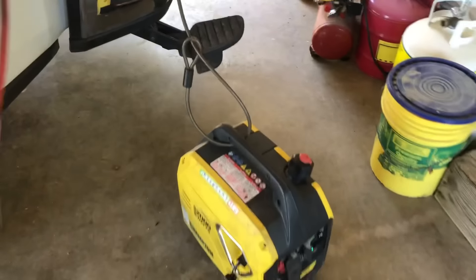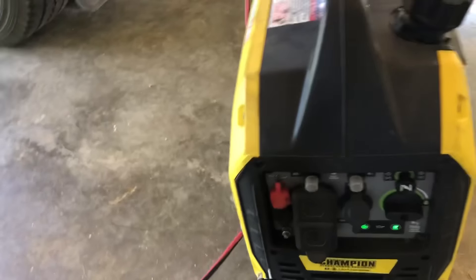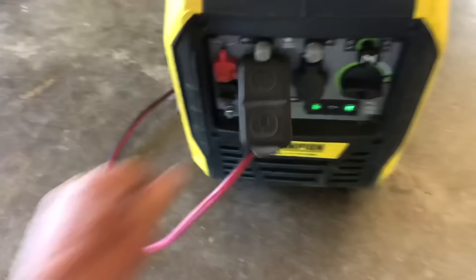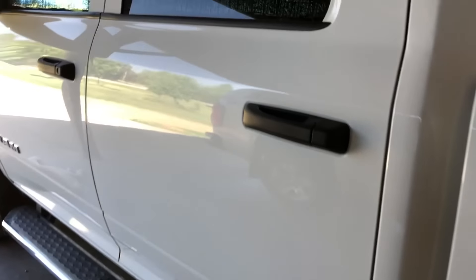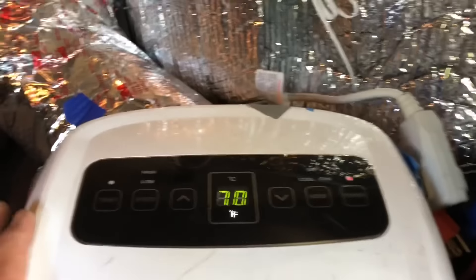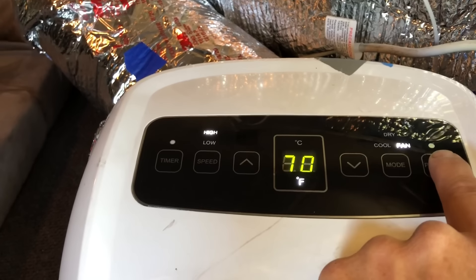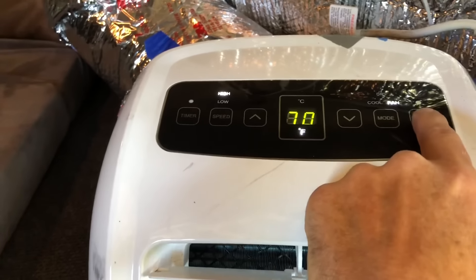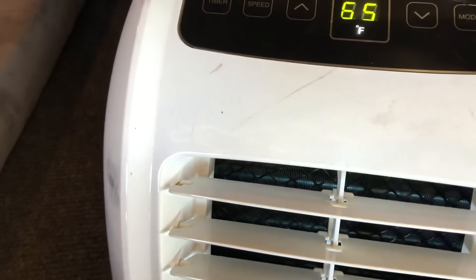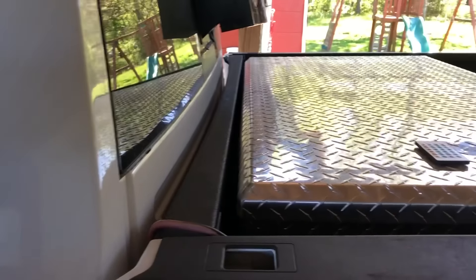These generators are really quiet — you can find tests on them if you're looking for a super quiet one. So it looks like the temperature is about 70 — the generator inverter just kicked on. I'll tuck it down to about 65 and listen for the inverter to kick in — there it is, my compressor kicked on.